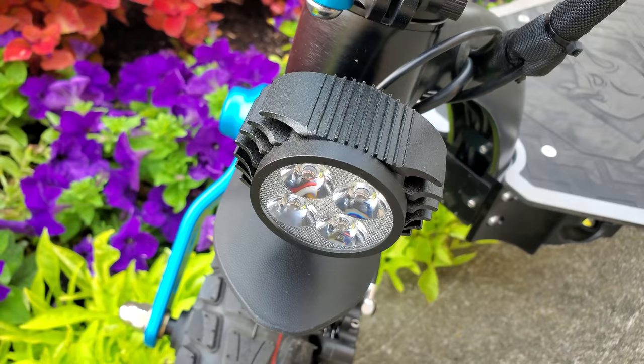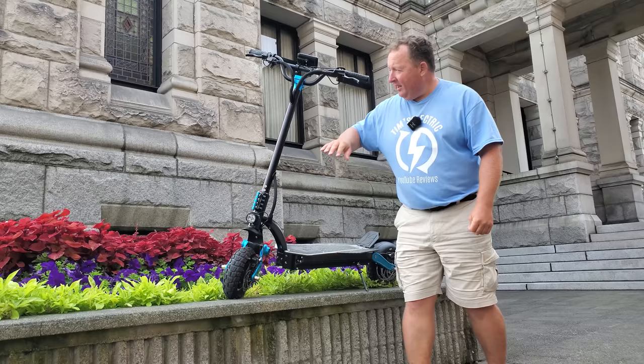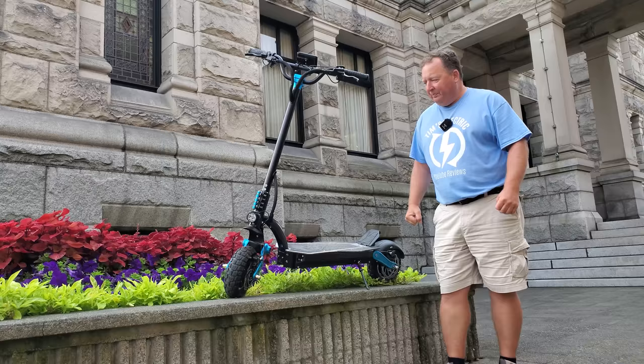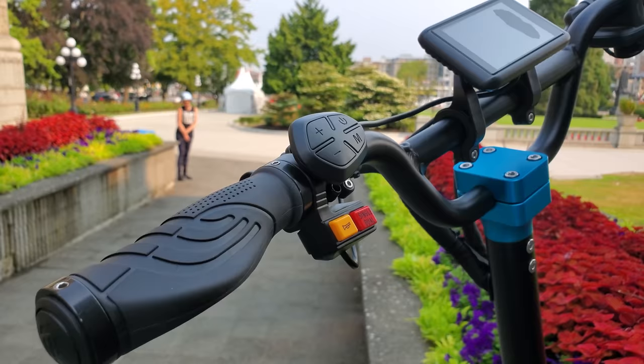There's a nice big light at the front, big clamp. I'm going to show you all the display in the next stop we make, but it's also got hydraulic brakes front and rear. I'm really excited about this. I'm going to take this for a spin, just like I normally do.